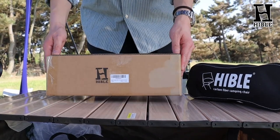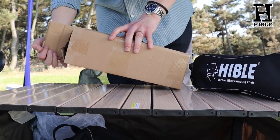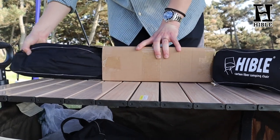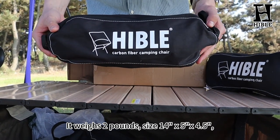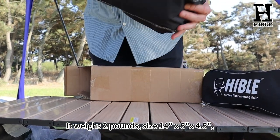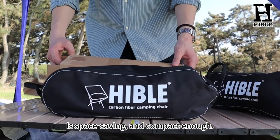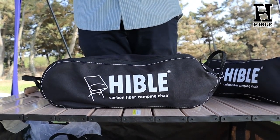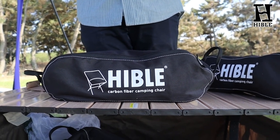Now let's check what we have in the box. The Hable camping chair is compact and versatile. It weighs 2 pounds with a storage bag, and its packed size is 14 x 5 x 4.5 inches. It is space-saving and compact enough — a good choice for camping, travel, fishing, picnic, hiking, and other outdoor activities.